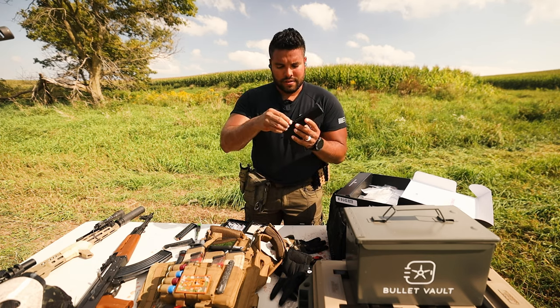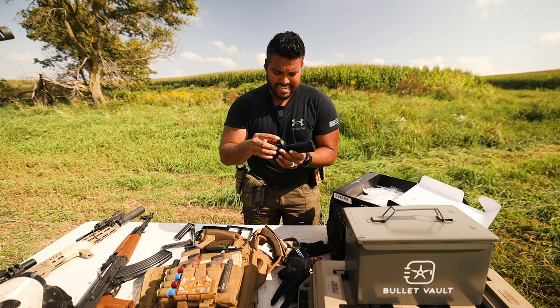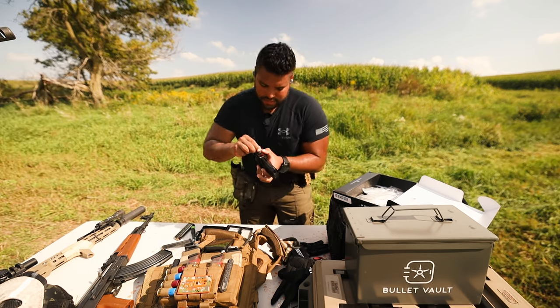Take the plate and just place it right on top. I got my plate on the rear here. Now I'm gonna take the Holosun 407C X2, place it just like that. Grab my screws and place them right in there.